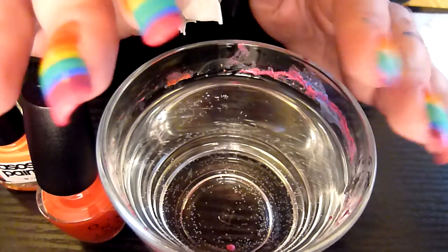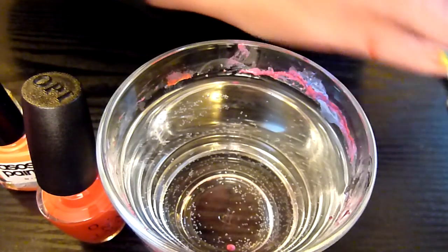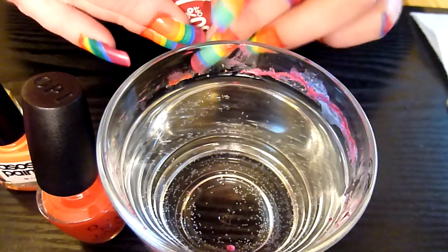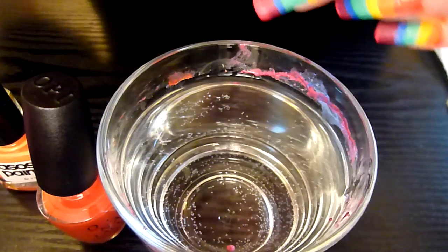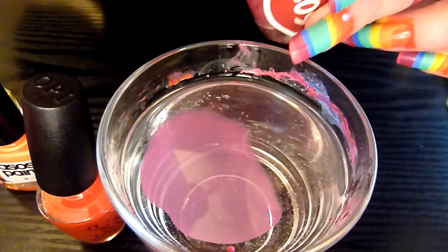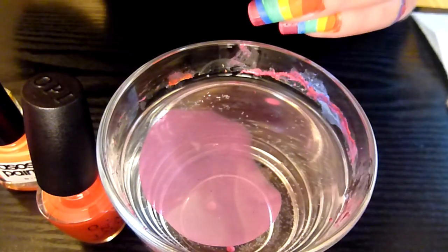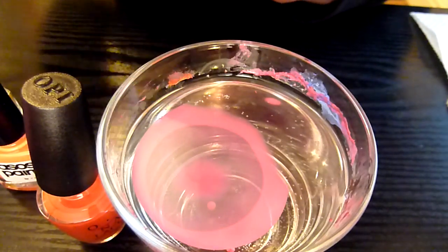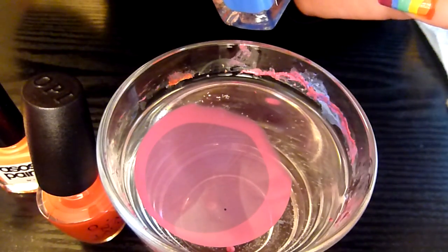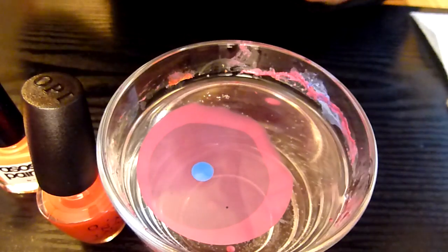I've got my colours here — I'll write in the description box what colours they are, because there's quite a few of them to go through. So I'm going to start putting the colours into the water now. Going to work backwards for the rainbow colours. Pink there, couple drops of pink. Purple. Blue.